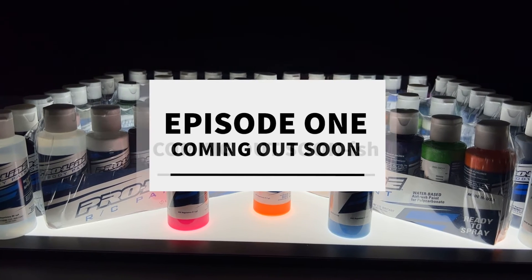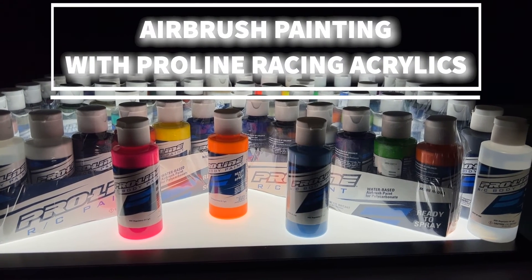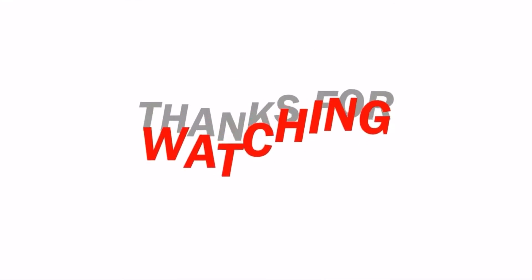Episode 1 is coming out soon — I'll leave a link for that at the end of this video. Welcome to the Eclectic Electric RC Airbrush Painting with Proline Racing Acrylic Paint Series. Thanks for watching!